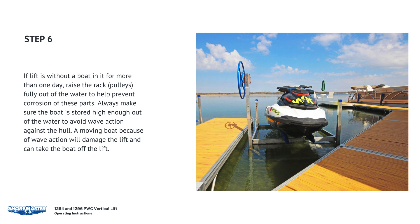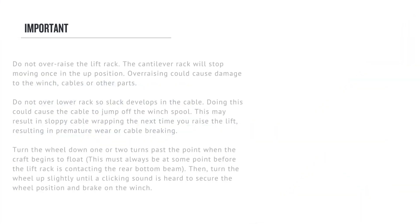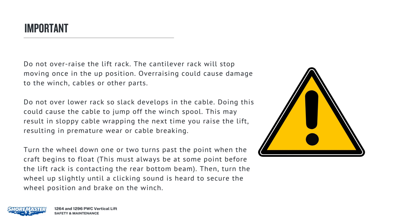Always make sure that the boat is stored high enough out of the water to avoid wave action against the hull — a moving boat caused by wave action will damage the lift and can take the boat off the lift. Do not over-raise the lift rack; stop before the top of the rack hits the cable loops attached to the eye bolts, as over-raising could cause damage to the winch, cables, or other parts. Do not over-lower the rack so that slack develops in the cable, as this could cause the cable to jump off the winch spool, resulting in premature wear or cable breaking. Turn the wheel down one or two turns past the point when the craft begins to float — always stop before the lift rack contacts the rear bottom beam — then turn the wheel up slightly until the clicking sound is heard to secure the wheel position and brake on the winch.